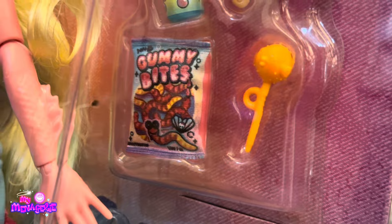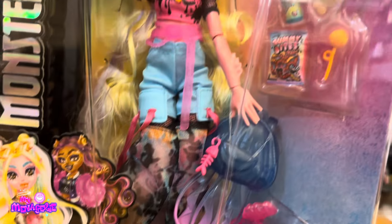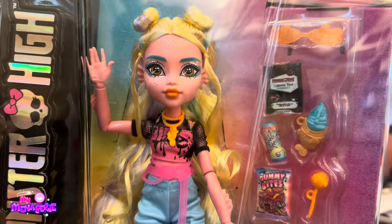I believe I've seen Core Refresh Frankie and Core Refresh Cleo in some pictures people have posted. I got mine through Paulsmark.